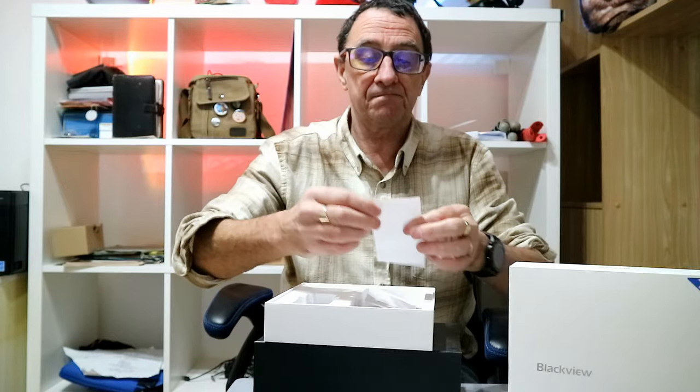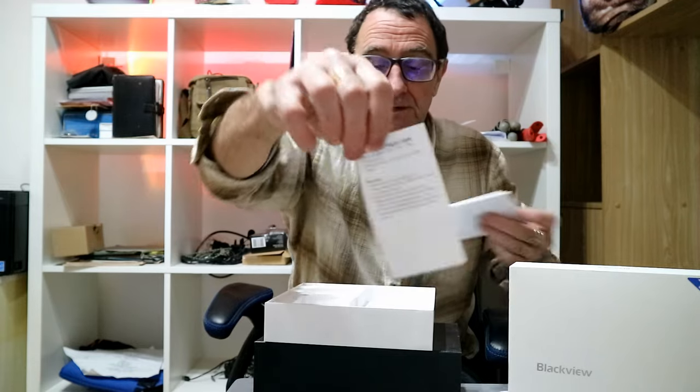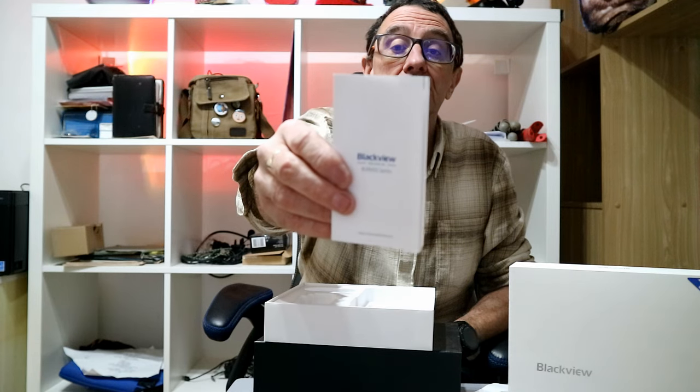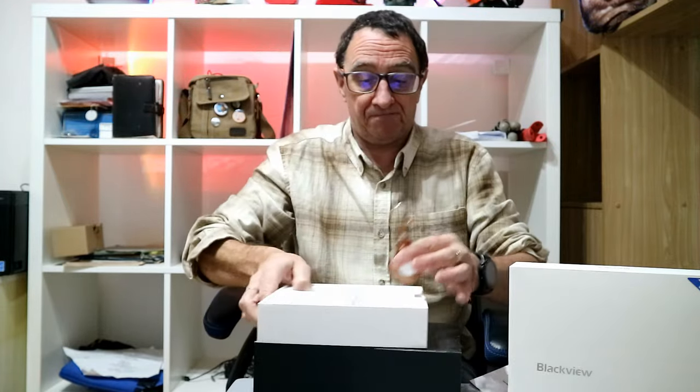We've got some instructions and a manual with basic instructions — this is obviously an Android device. And then we've got a location tag that comes with it as well.